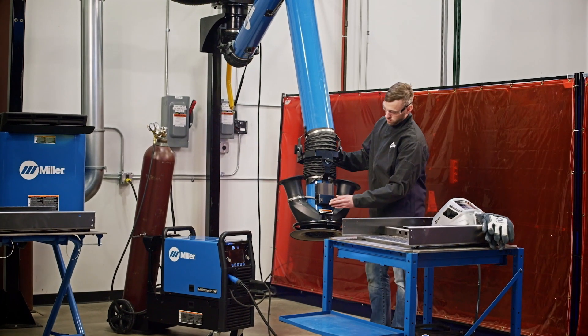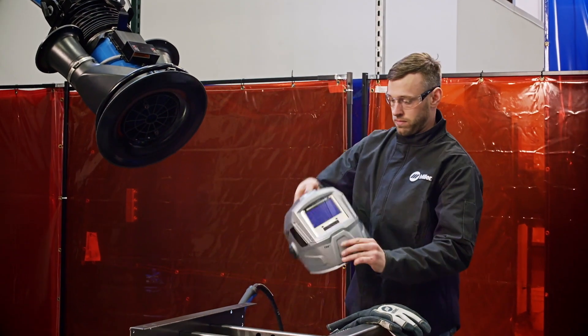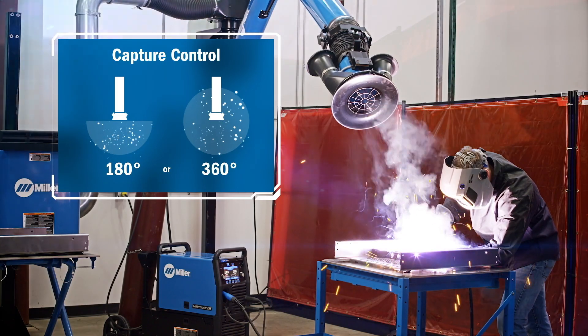Designed for the many different welding environments where operators perform their work, zone flow technology allows users to control the capture zone with dual fans, ensuring that no matter how they're positioned, weld fume is captured.